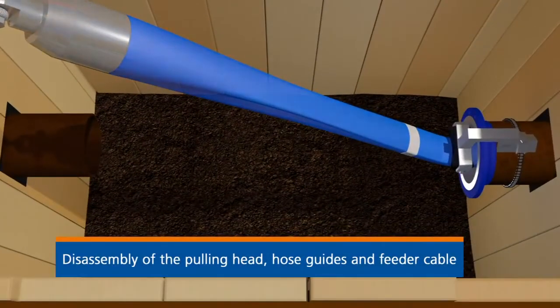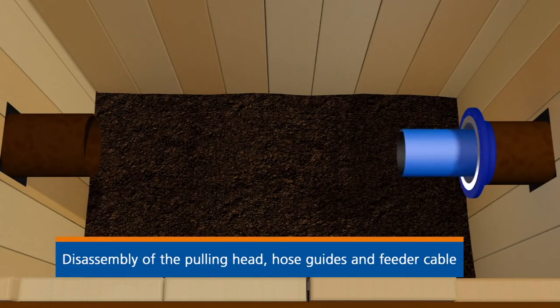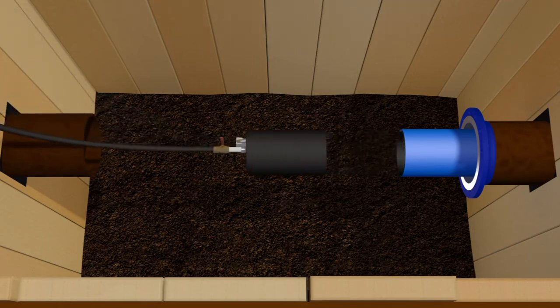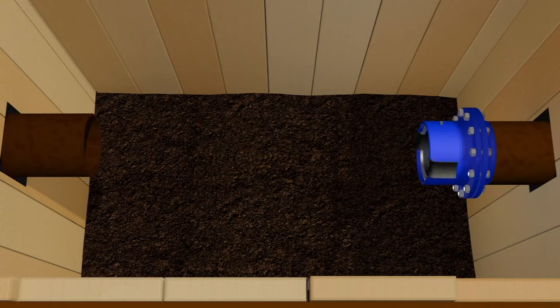The feeder cable and the pulling head can now be removed. Once the hose has achieved its round form through the application of compressed air, the external sleeve and internal core of the connector are assembled and fixed onto the host pipe.